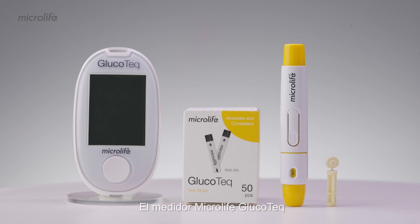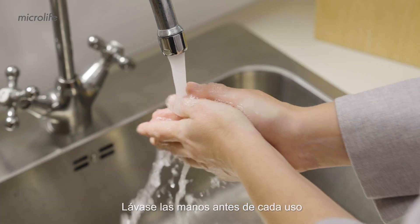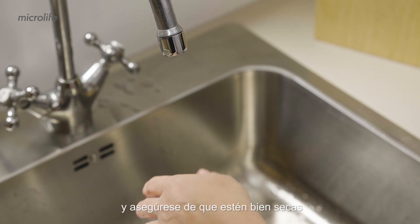you will need the Microlife Glucotec meter, Glucotec test strip, lancing device, and lancet. Wash your hands before each use and make sure they are dried thoroughly.